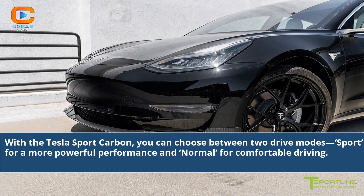With the Tesla Sport Carbon, you can choose between two drive modes: Sport for a more powerful performance and Normal for comfortable driving.